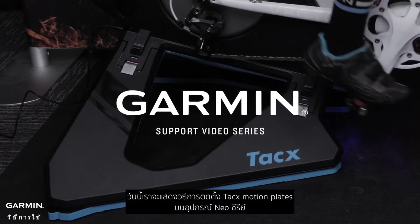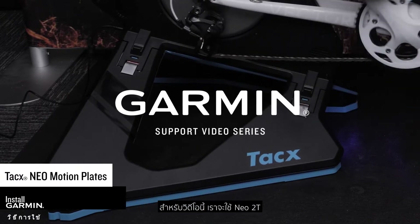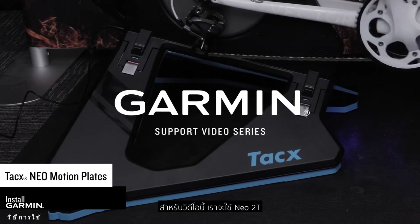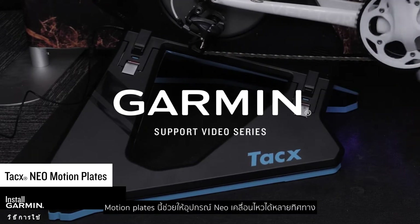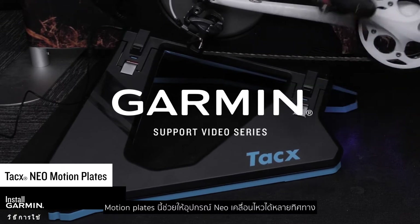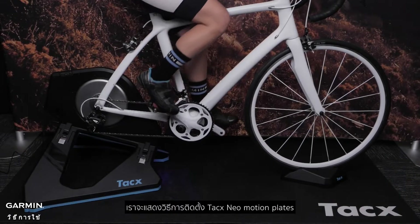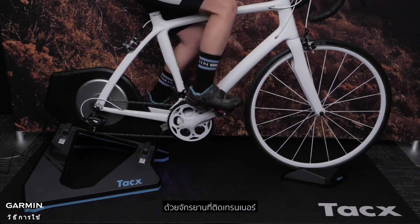Today we will show you how to install TACS motion plates on your NEO Series Trainer. For this video, we will be using a NEO 2T, but the process is the same for the NEO and NEO 2. These easy to mount motion plates bring multi-directional movement to your NEO Series Trainer. We will show you how to install your TACS NEO motion plates with your bike mounted on the trainer.